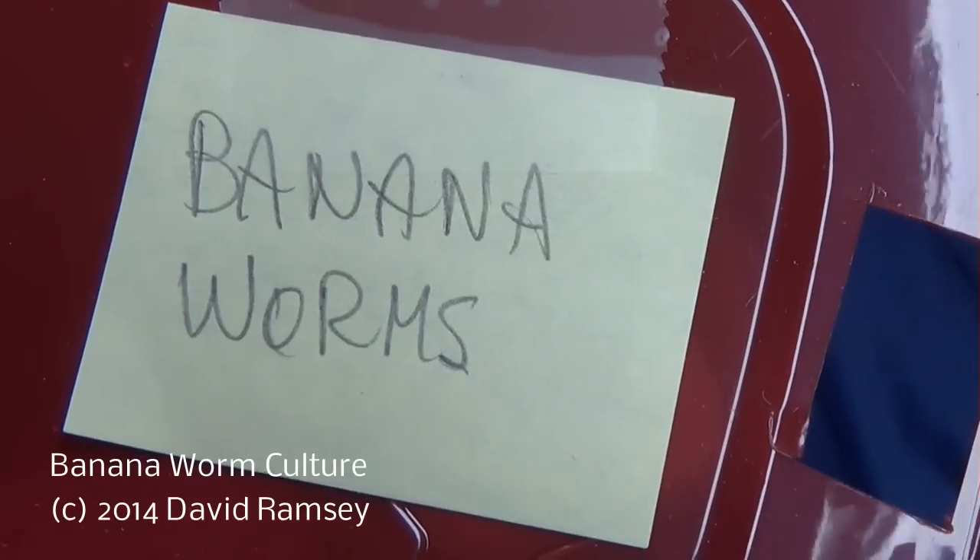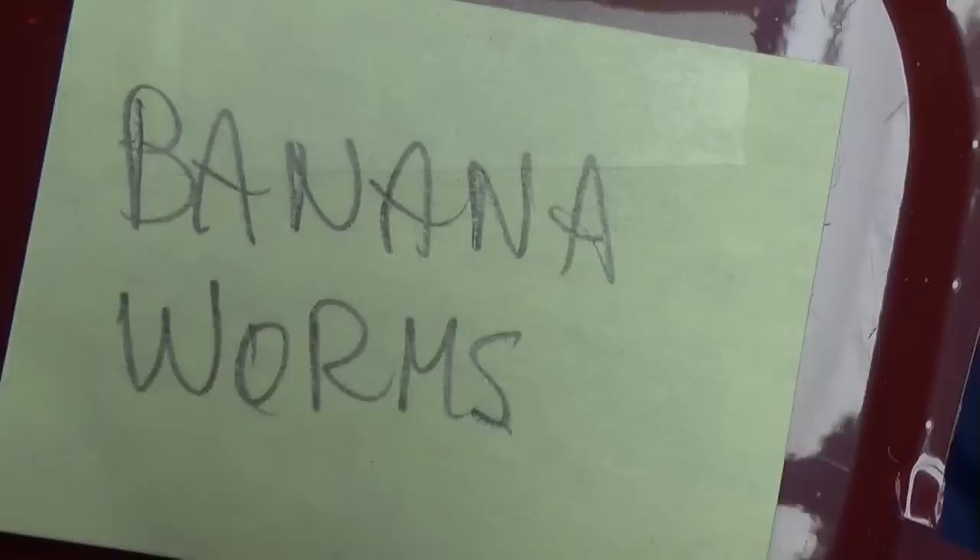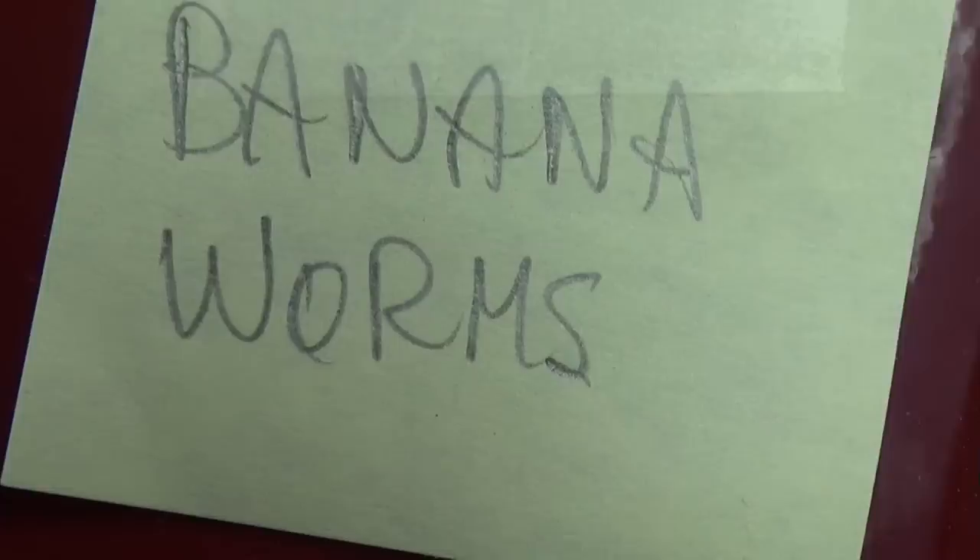I want to show you a quick video about how to start a new banana worm culture. Banana worms are interesting little organisms. I thought they were just another fancy name that somebody gave to microworms so they could sell you something different. But looking at them under a microscope, they're actually smaller, which makes them quite useful for even smaller fry than your normal microworms would go to.